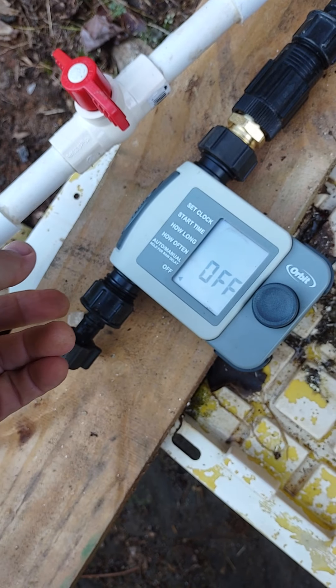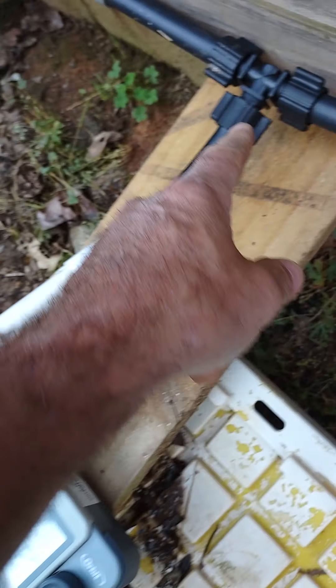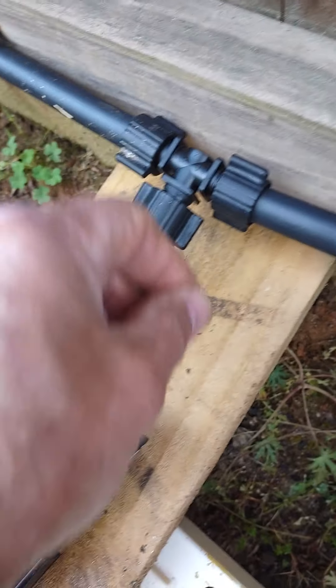We're going to do a snip here, or we'll probably just unscrew that and pull this off. That's another good thing about these — they come apart real easy if you need to make adjustments, changes, or just take it down for the season. Just unscrew these and pull the pipe out after you unscrew this.